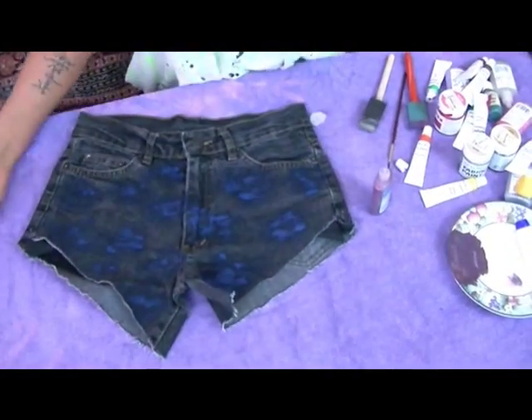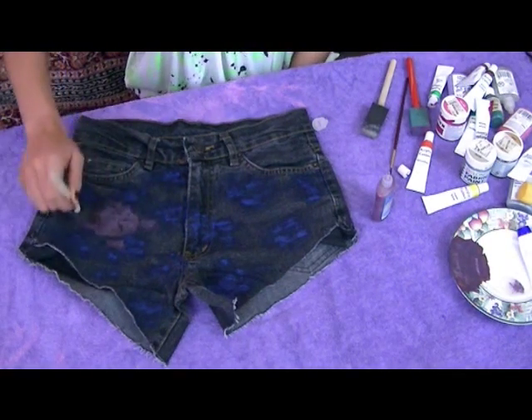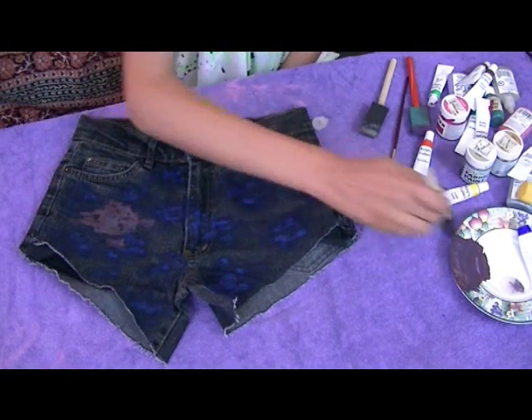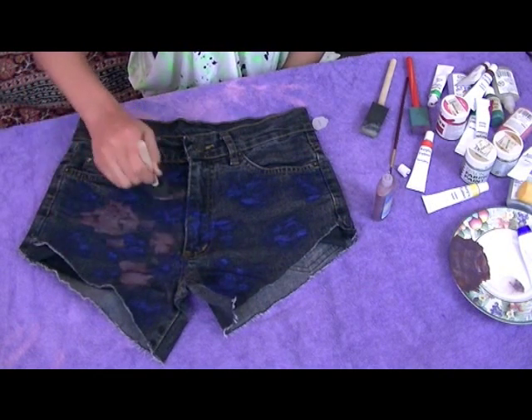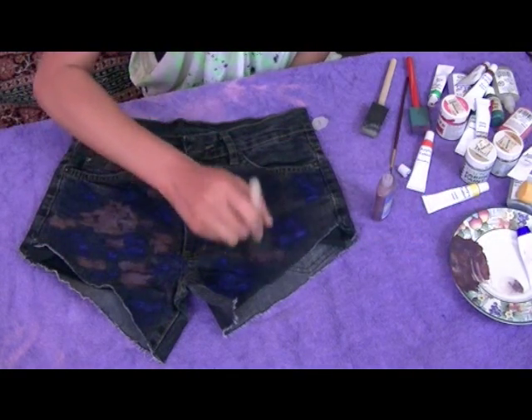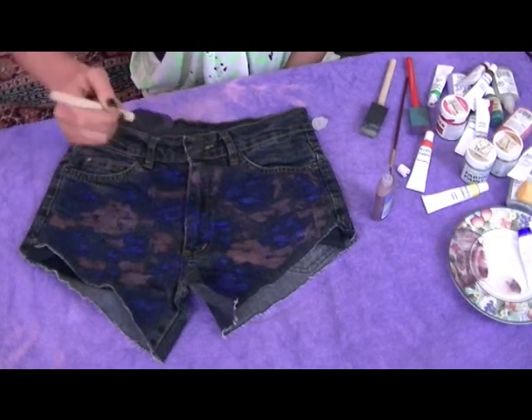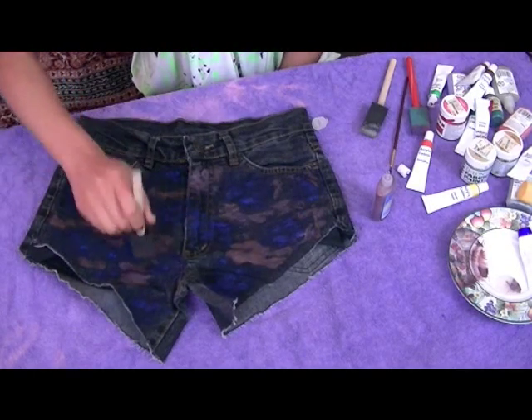I've got purple and a little bit of red glitter which I'm just going to add to the purple as well. Now I'm putting the purple on quite thick, then I'll go back and blend it. You just want to put it in the bits in between the blue. Okay, so that's the blue color and the purple color done.